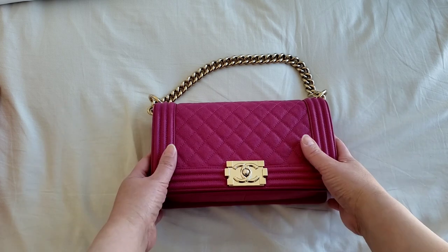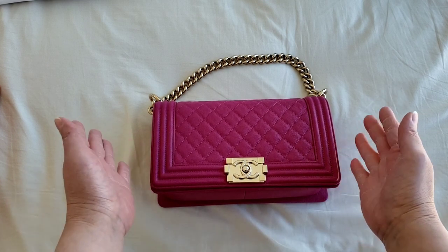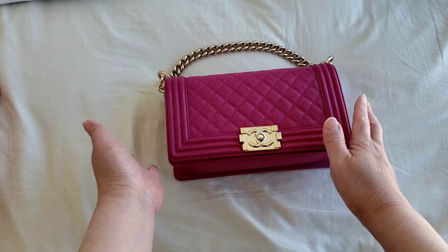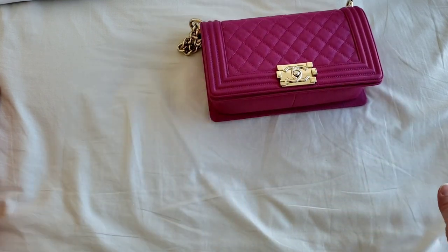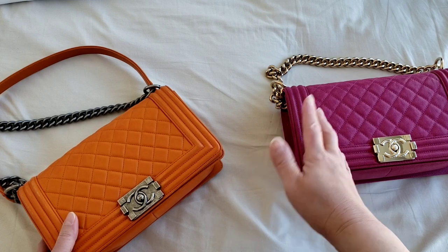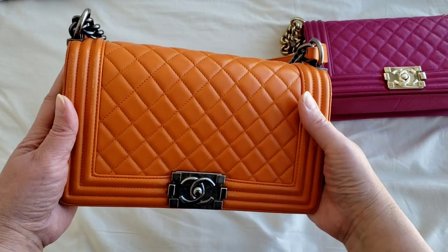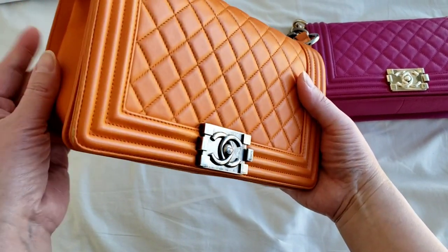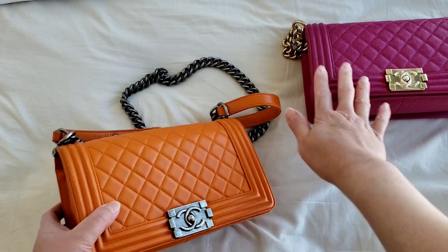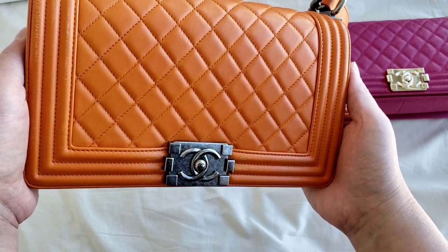So this is my Chanel boy bag. It's in the old medium and this is one of my favorites. It does have the shiny gold hardware and this is in the fascia colors — I believe it was from the 2019 collection. I do own three boy bags. I have the shearling one which is actually sent to the consignment shop because I decided to let go of it. This second one I believe was from around 2010, it is the 20 series and is in lambskin — that orange, very similar to Louboutin and Hermès orange. This one is in caviar.